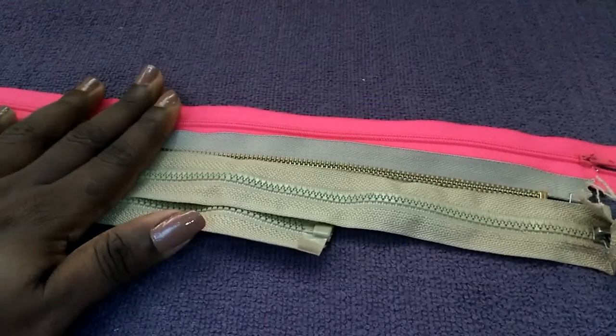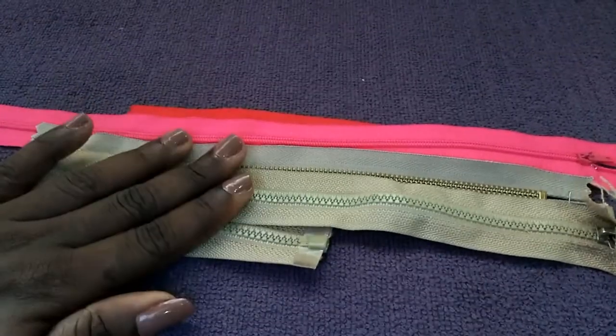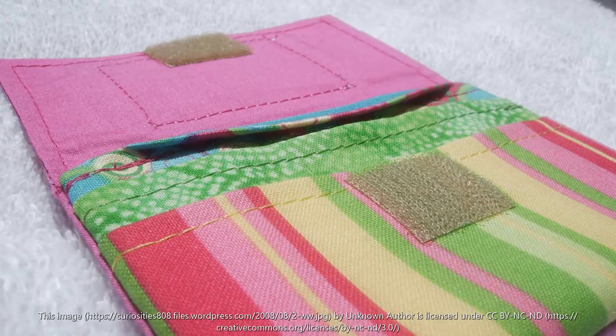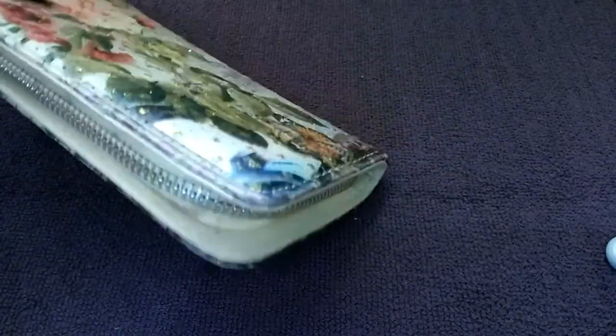Zippers are suitable for most bag types and are the most common closures used in bag making. Here's an example of a wallet with a zipper closure — you can see it has a metal zipper. And here's another wallet with a zipper pocket on the inside.